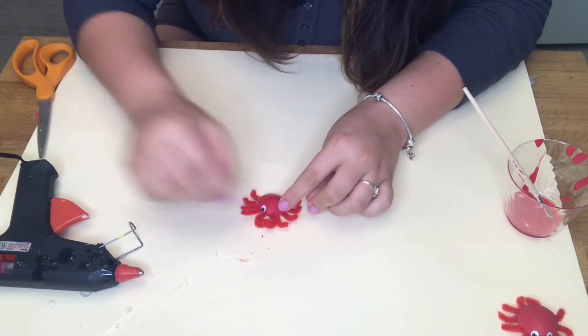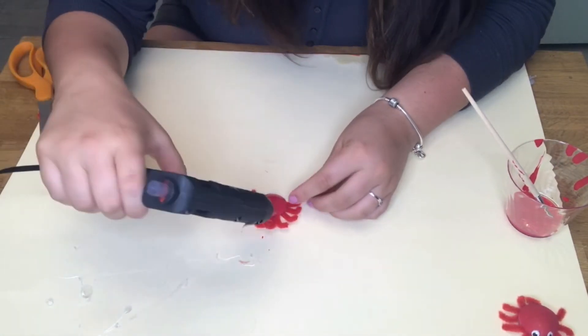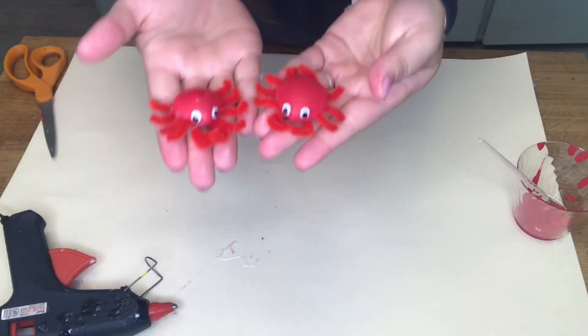And finally, we're going to hot glue on our googly eyes to our pet crab. And now we have our pet crab!